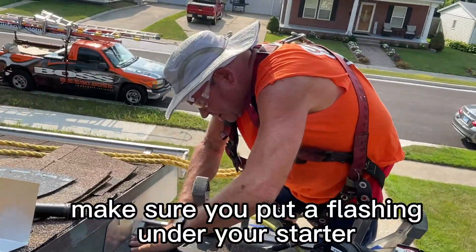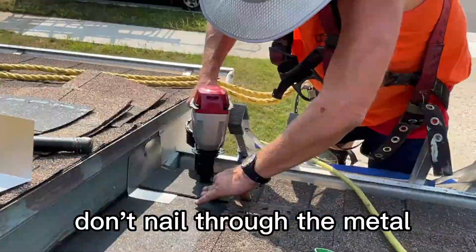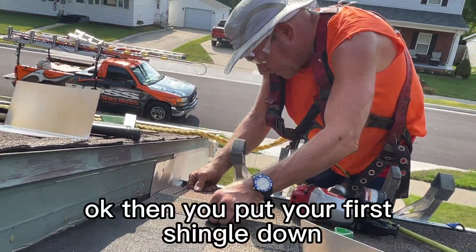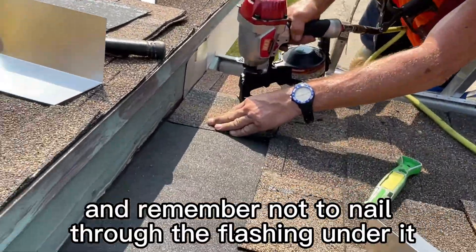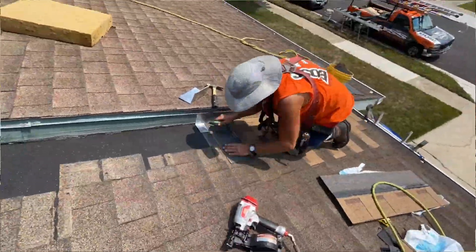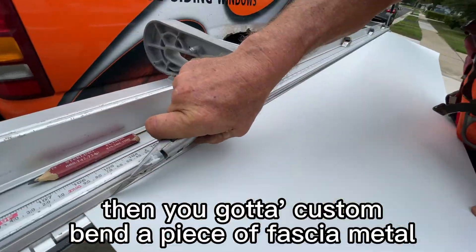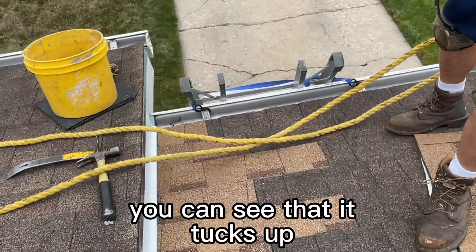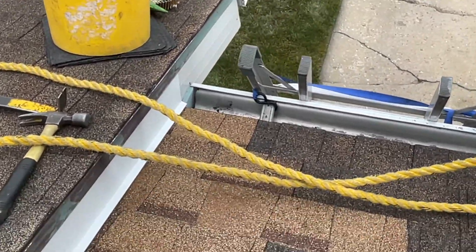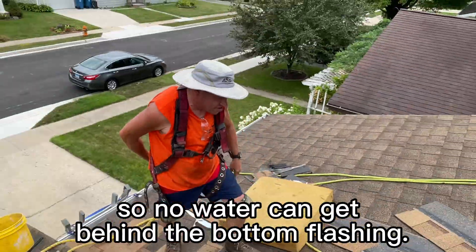Make sure you put flashing under your starter course and don't nail through the metal. Put your first shingle down — remember not to nail through the flashing under it — same thing all the way up. Then you've got a custom-bent piece of fascia metal that tucks up underneath the D-edge and goes down to the deck with a little kicker, and that closes it up so no water can get behind the bottom flashings.